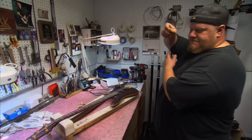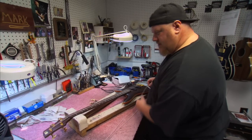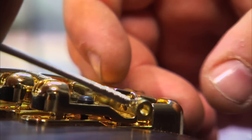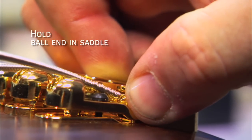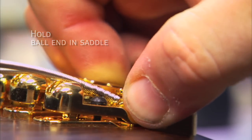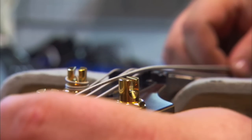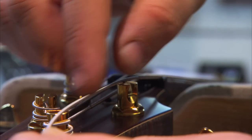Once you've done that, replace it with the new string. The ball end you want to put in the side of this bridge, just like that. And once you do that, you want to hold your thumb onto it, because as you're tuning it, sometimes it will come loose. Once the ball end is placed into the saddle, you want to take the string and go up about three inches above the post, away from the body.